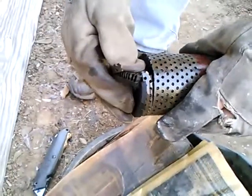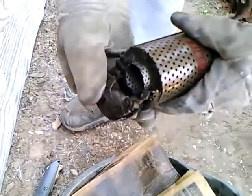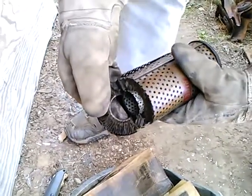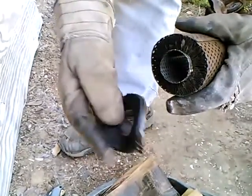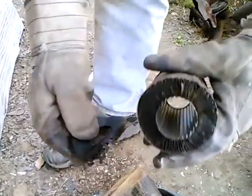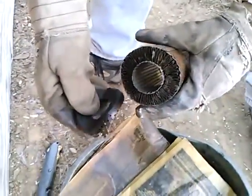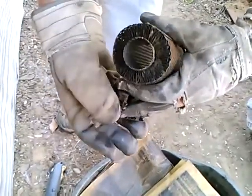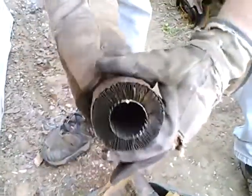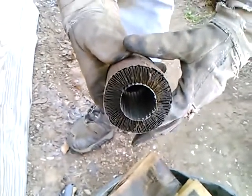I thought that end cap would come off as one piece but it didn't. I don't really understand the construction here, but it appears to be a cardboard end cap — completely non-metal. Now the non-Baldwin replacement that I got did have metal end caps, but the Baldwin one is paper on the outside. Pretty tight arrangement of the folds there too.